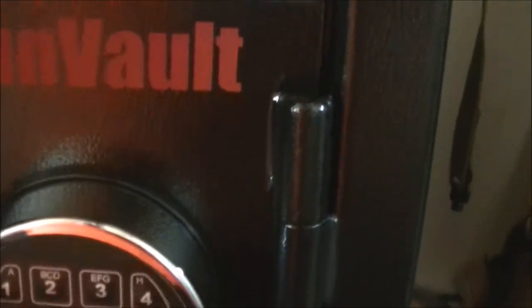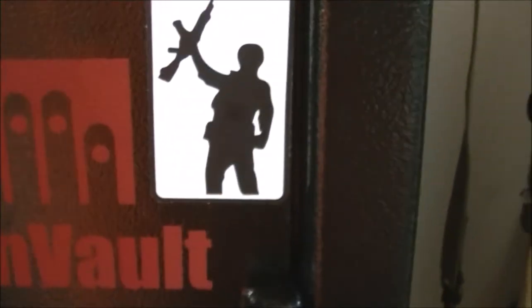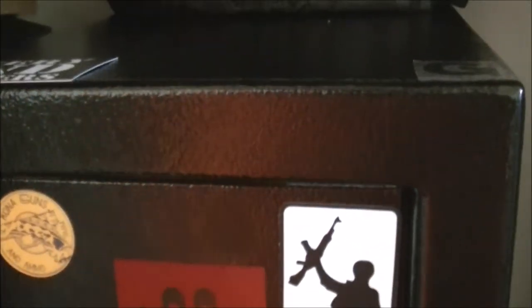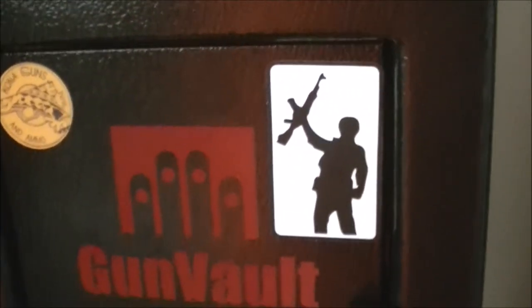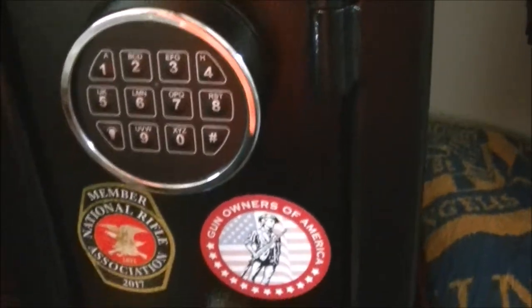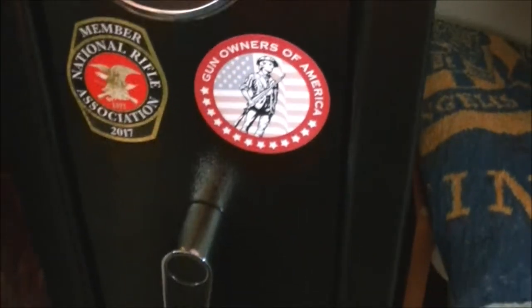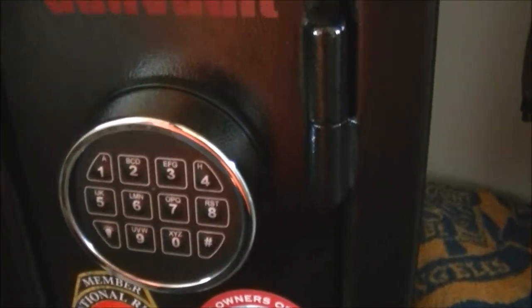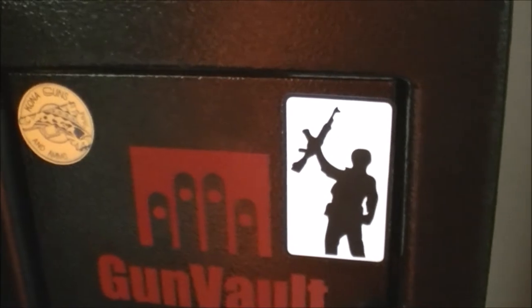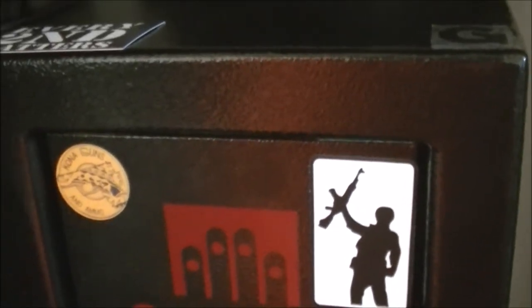It's 14-gauge steel on the sides, the door's 12-gauge. They claim it's impossible to pry open with hand tools because it's fitted together very well. I haven't tried to pry it open with a hand tool. Weighs 80 pounds, not counting the guns in there.